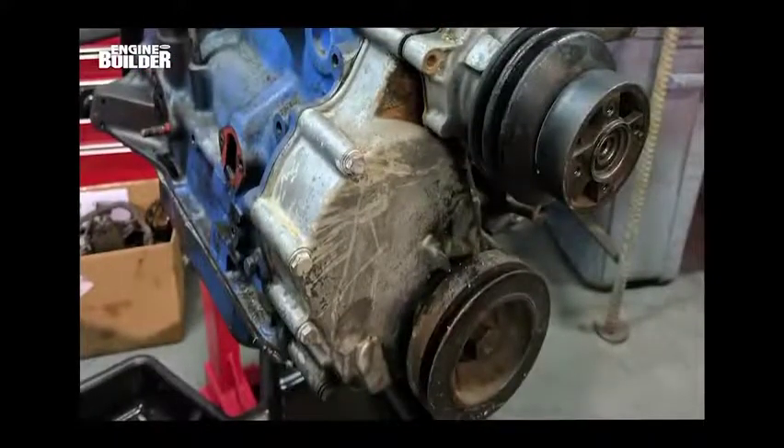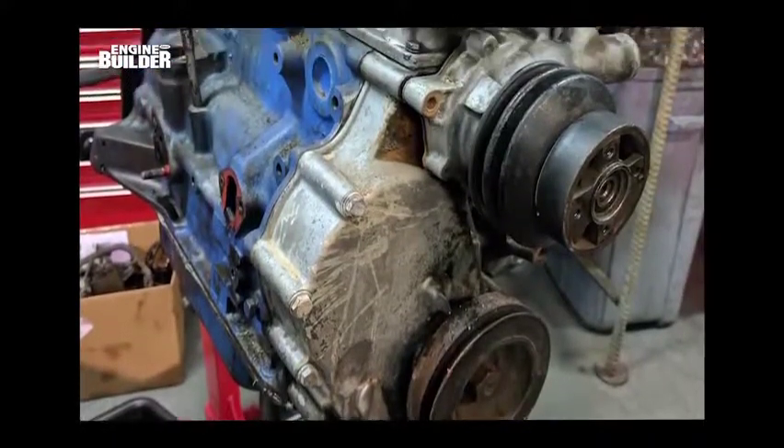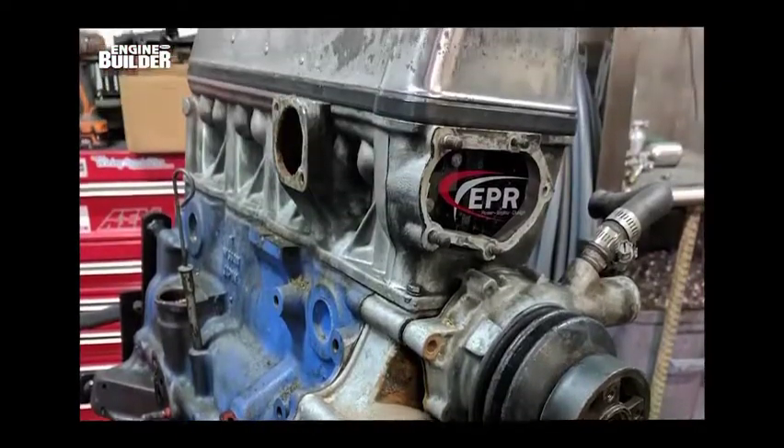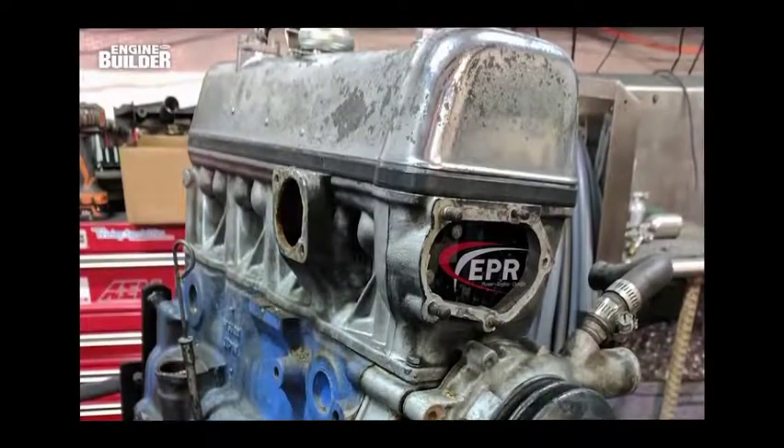We last spoke with Mitchell Wilson of Engineered Performance in Alvarado, Texas, a little more than a year ago. Since that initial meeting, Wilson has been a contributor to Engine Builder magazine, and we've been keeping tabs on all of his engine work via his strong use of social media. I'm Greg Jones, editor of Engine Builder magazine, and welcome to another episode of Engine of the Week.